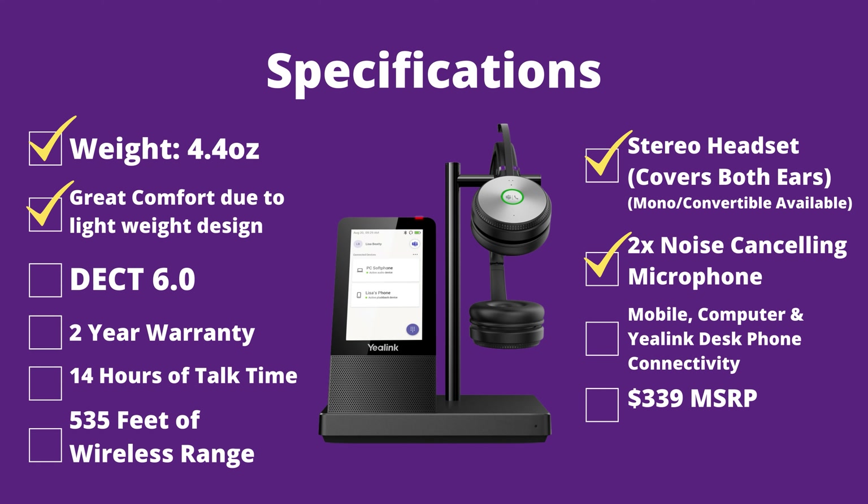It utilizes DECT wireless technology and also uses Bluetooth built into the charging base, so you can connect to the computer via USB, your desk phones like your Yealink via USB connection, and your mobile devices. It has a two-year warranty, comes in at $339, has 14 hours of continuous talk time, uses DECT 6.0, and will give you up to 535 feet of wireless range.